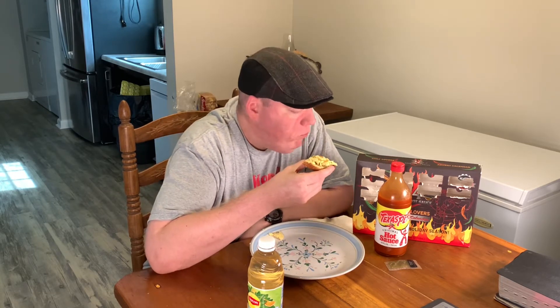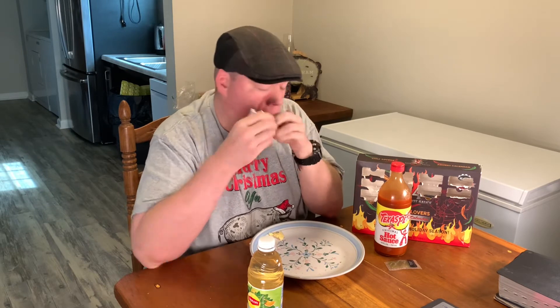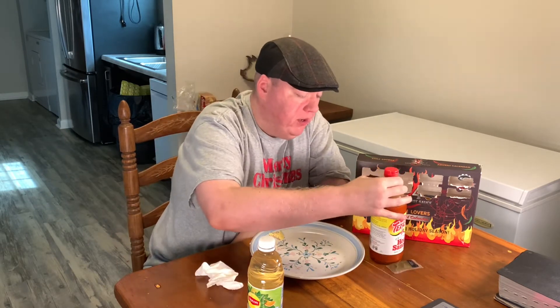Good on eggs for sure. Good on some fried chicken. Good on eggs for me, good with hot wings. Mix it up with a little butter. Good stuff. Good all-around hot sauce, man.